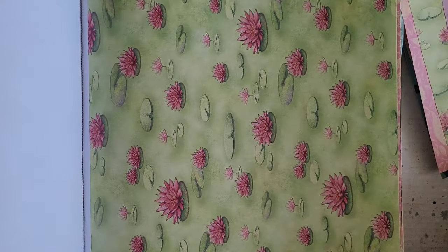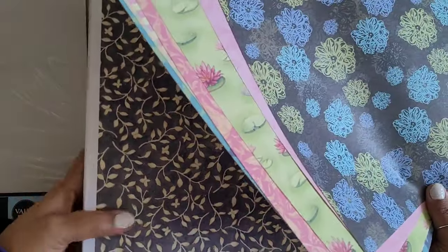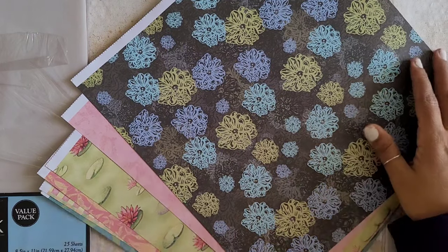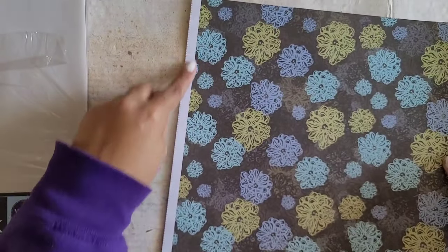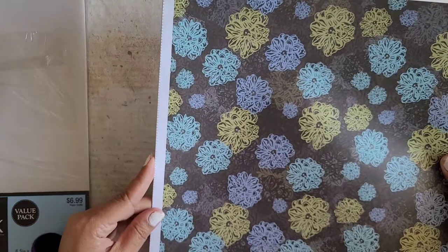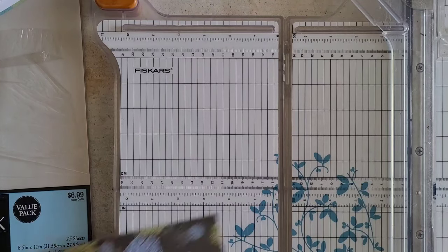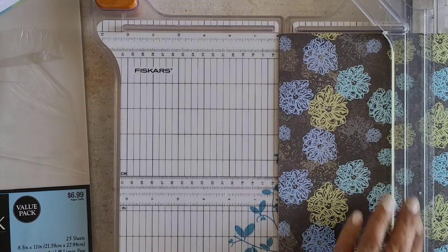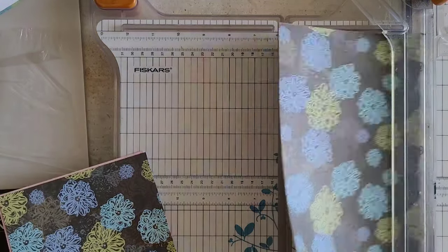I've got six pages and if I cut them in half, that's 12. So I'm going to set this aside for now. I have this white border on my papers, so I'm going to go ahead and cut that off. I also want to go ahead and cut these down into six-inch pieces.